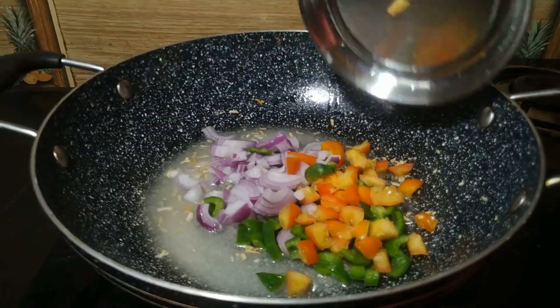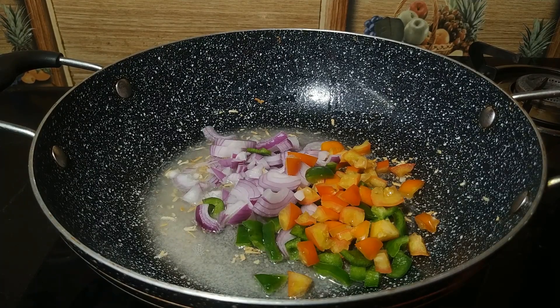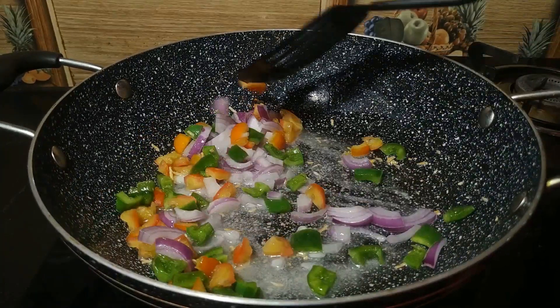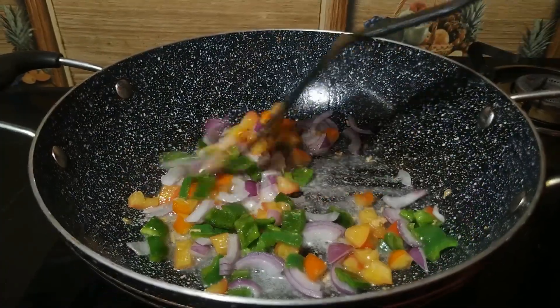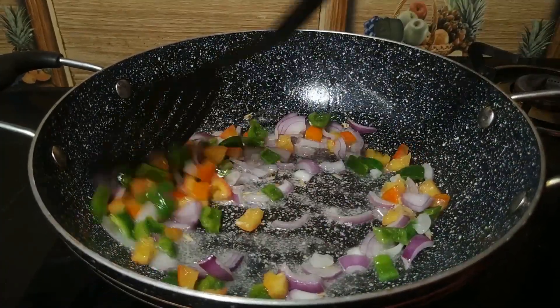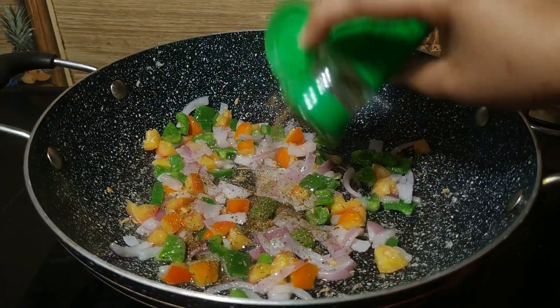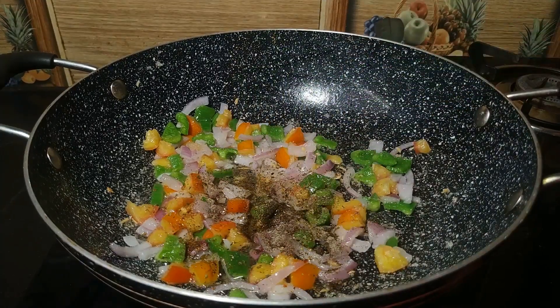Add 1 tomato and half capsicum. Fry it on medium heat. If you don't like crunchy vegetables, you can fry it more. Mix in some herbs or oregano, and add 1-2 spoons of olive oil.